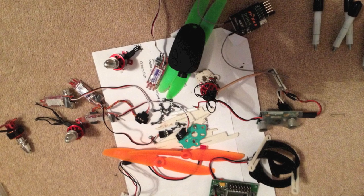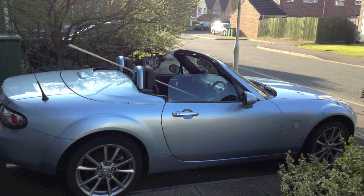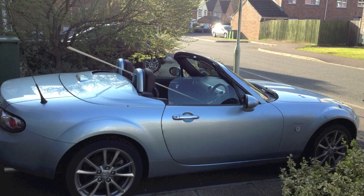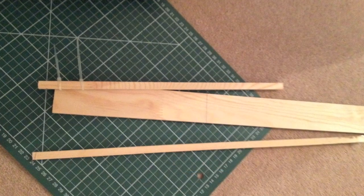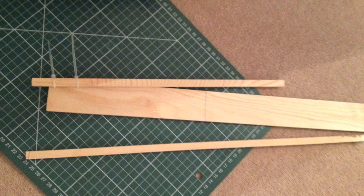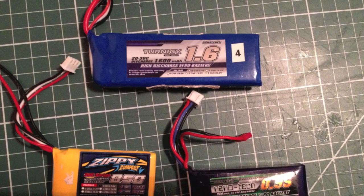I used bits of wood left over from building my tricopter, using the arcexplorer.se or David Vinner plans. I had loads of wood left because I used to crash it every time and just kept making legs. If you were to buy this wood, it would cost about two pounds from B&Q or your country's equivalent.